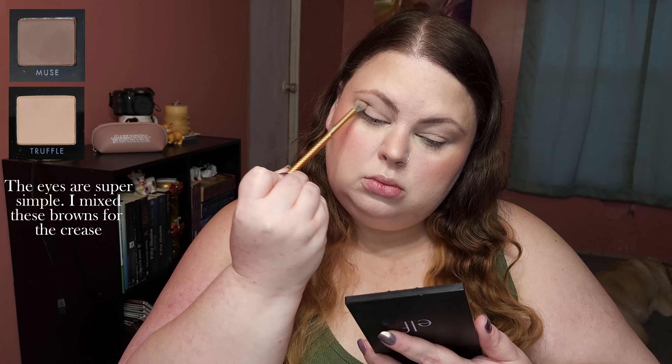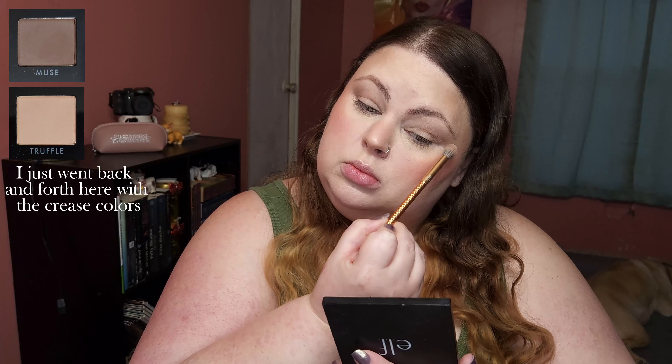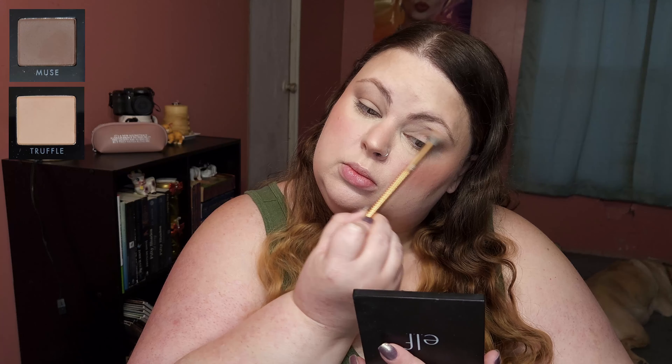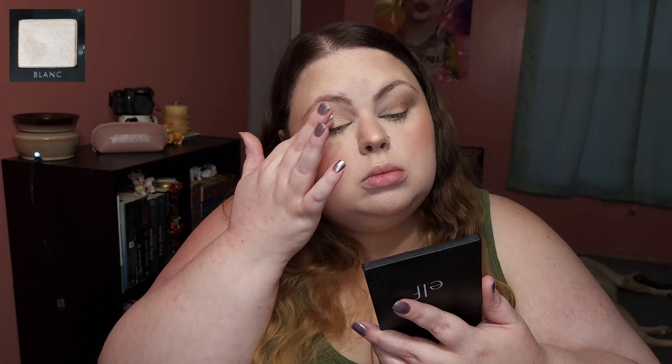Melt everything together. The eyes are super simple — I mixed these browns for the crease, just going back and forth with the crease colors. For the lid, I went in with a frosty light pink and a white on the inner corner. I'm kind of messy with it too — just a wash of shiny.